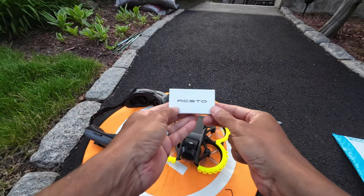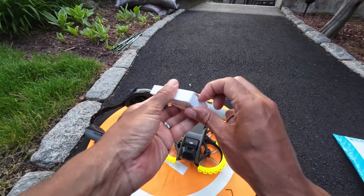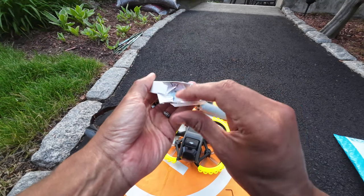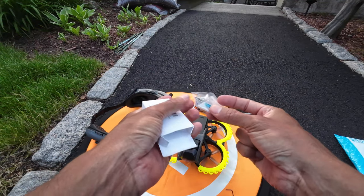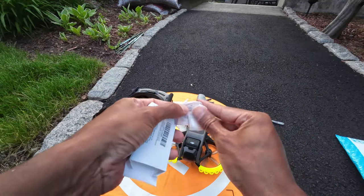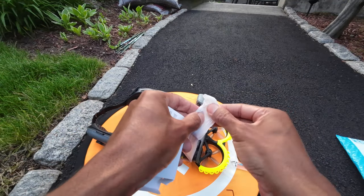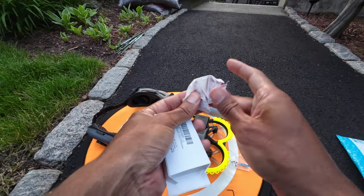So this one's the RCSTO. I believe it's in red and comes with a little screwdriver, which is nice, and it also has two gimbal protectors. So if it doesn't work out, of course we'll send it back. Hopefully it does.